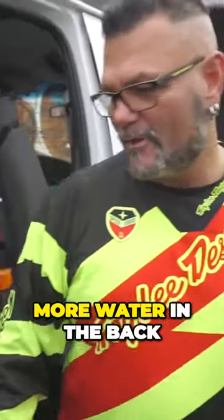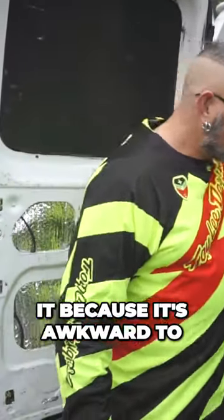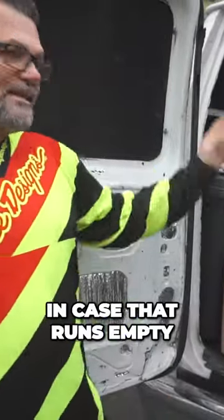I also have more water in the back of the van. This was my original water jug but I didn't like it because it's awkward to pour — you're trying to hold it and pour it and it was a pain. So now this is just extra water, just in case the other one runs empty.